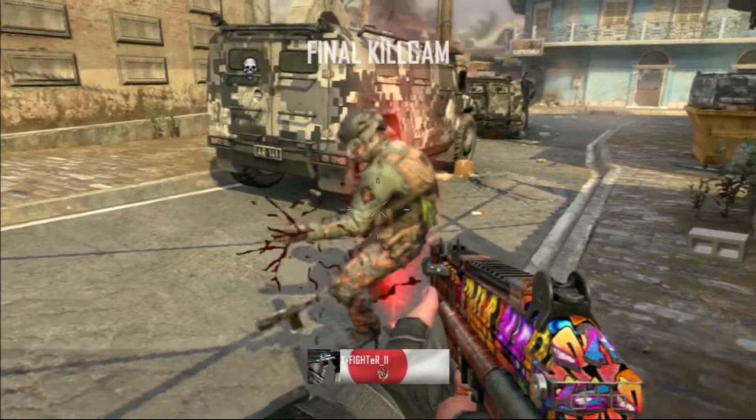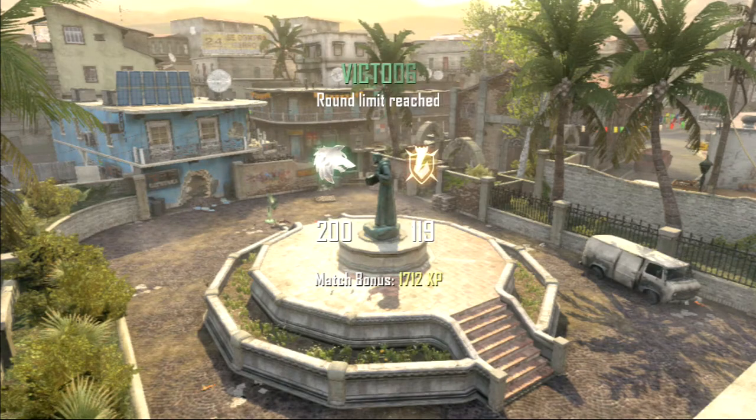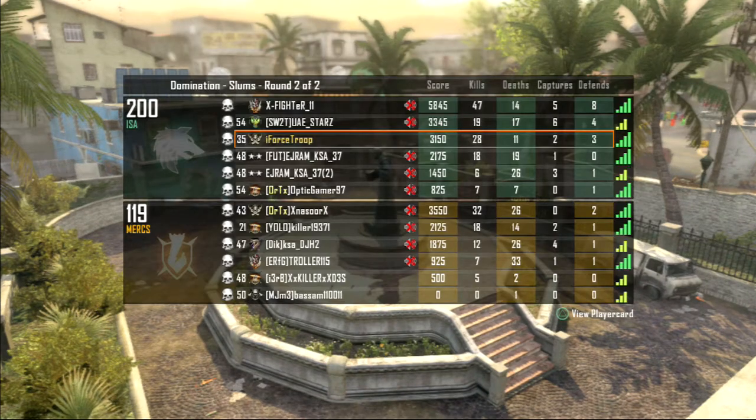This gameplay I'm commentating over right now is Black Ops 2 footage I recorded a while back, since it's been a long time since Black Ops 2 was released. I'm just going to commentate over it. Anyway, thank you for watching. Goodbye, peace.